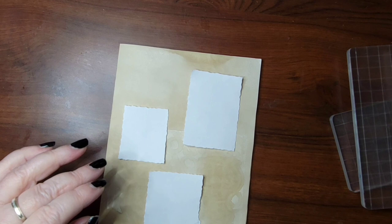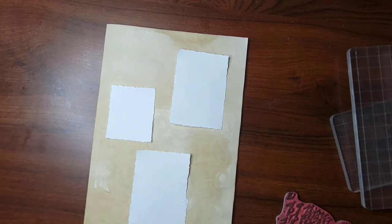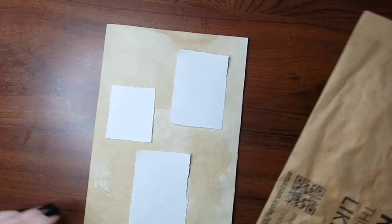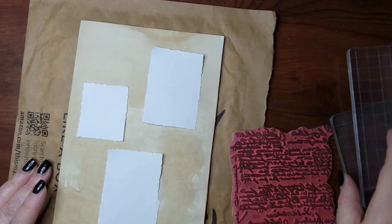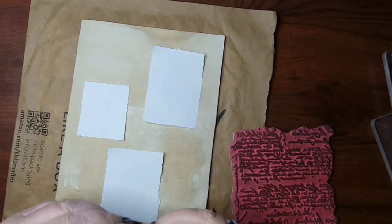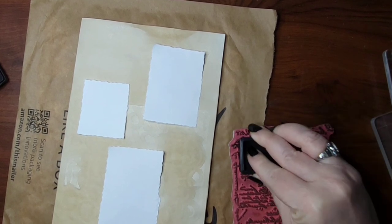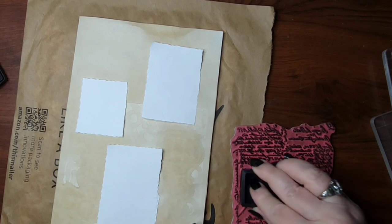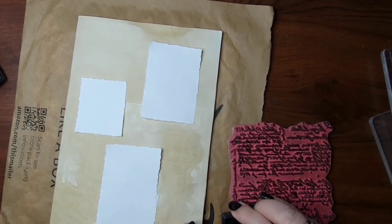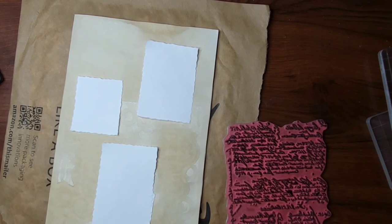Let me get my stamp — there it is. I'm going to use something as a stamp pad because it's kind of squishy, and I don't want to get my desk all messed up. You have to use archival ink — it can't be the other stuff because that will bleed, and we're going to be using a little bit of water in a bit. If you don't have archival ink, skip the water portion.